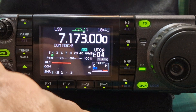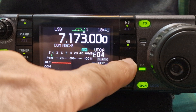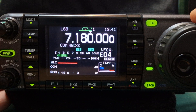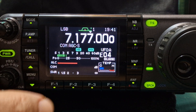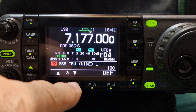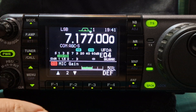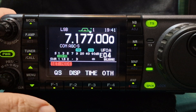Now you've got some filters here: noise reduction, notch filter, which I quite like. Auto notch, noise blanker. For power, just push the button quickly and go to number 1 — you've got the power set to about 20%. Mic gain is on 50 at the moment. We haven't really tested the audio on this yet.